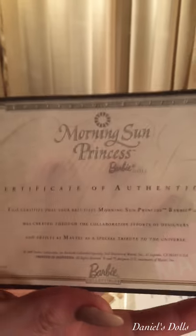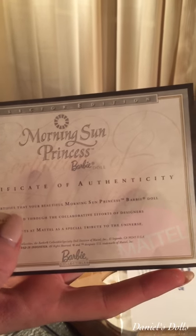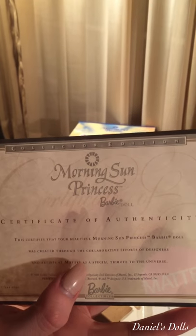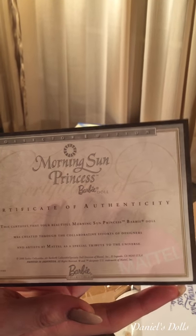It says Certificate of Authenticity. This certifies that your beautiful Morning Sun Princess Barbie doll was created through the collaborative efforts of designers and artists at Mattel as a special tribute to the universe. Oh, my goodness. We don't want to get into that, but here's the back of the box.